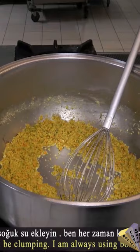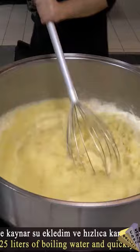Chicken powder bouillon, granulated sugar and salt, white pepper powder. Boiling water is added — stir, stir, stir.